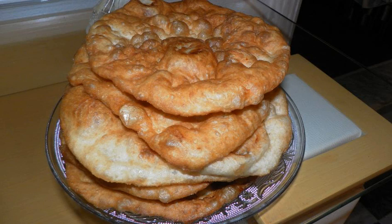See also: Sfenj, the Moroccan equivalent; Bambaluni, the Tunisian equivalent.